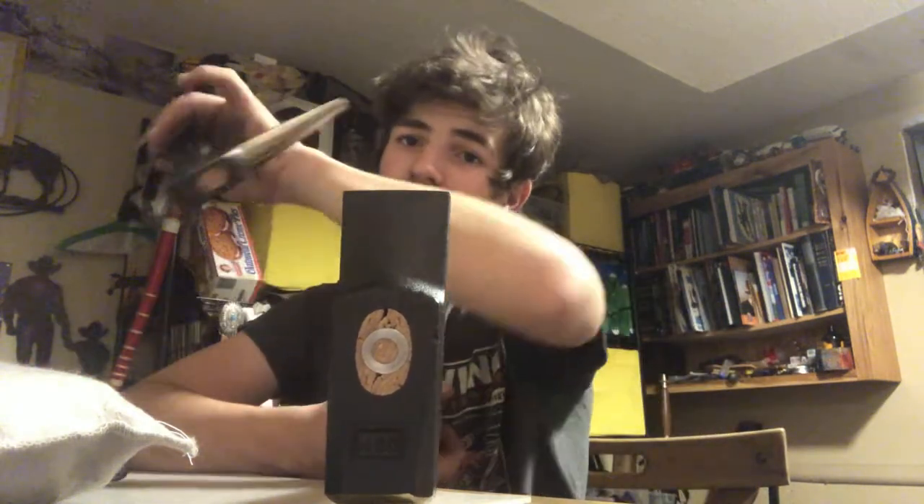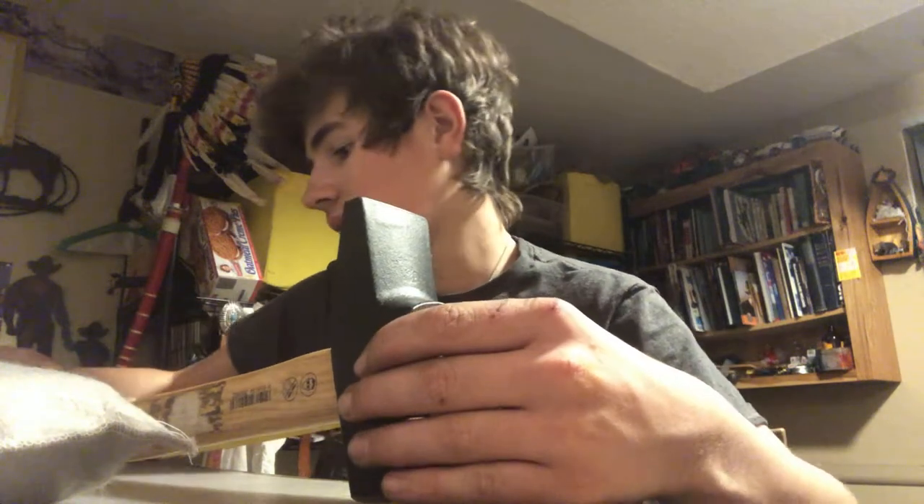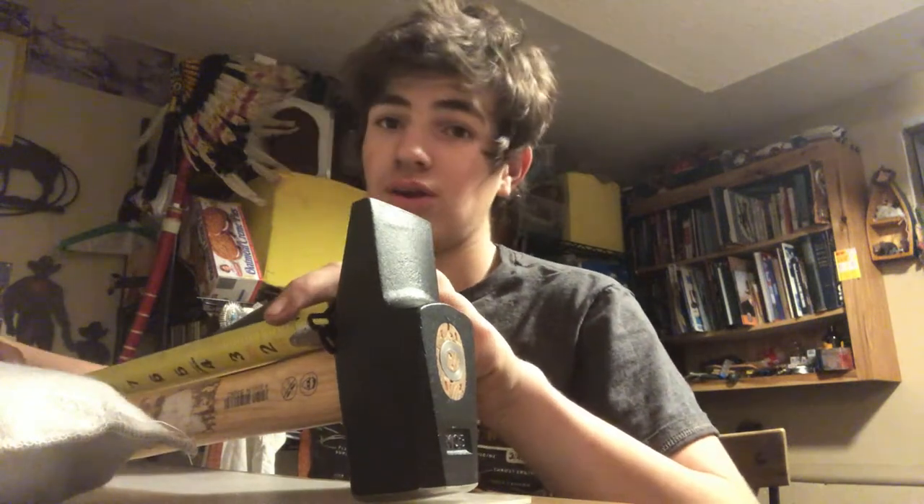This is a French pattern cross-peen hammer. Why we got this one is, number one, we hadn't had a French style, so we decided to try one out. Another 1,500 gram hammer — and I want to correct myself, it's gram, not grain; we're not talking gunpowder. The handle from the top of the head to the end is 15 inches, and from the bottom of the head to the end of the handle is 13 inches.